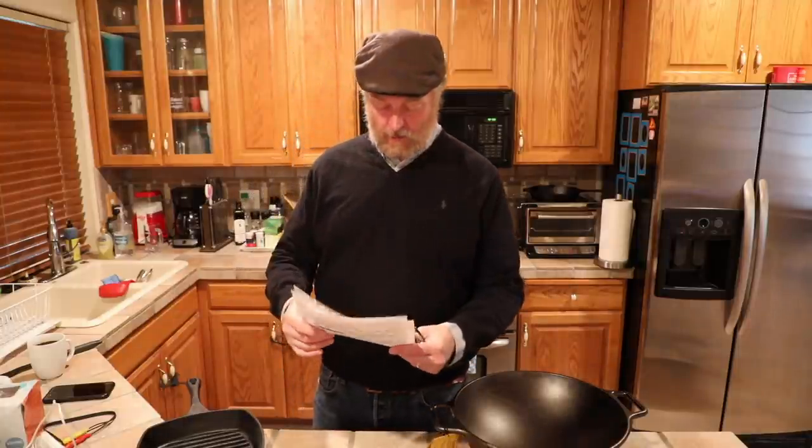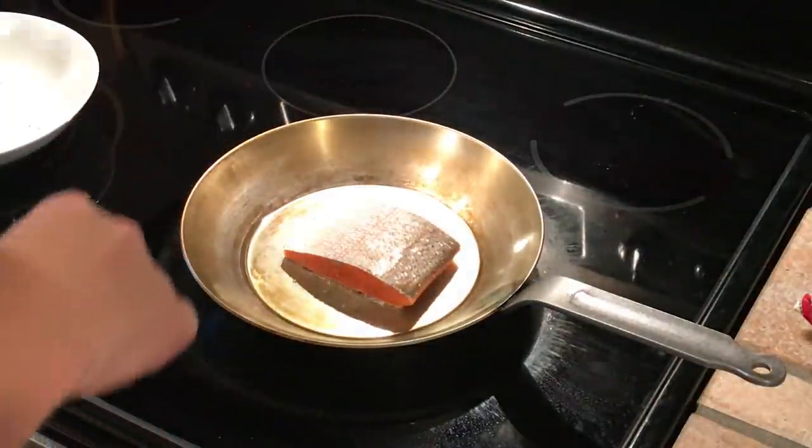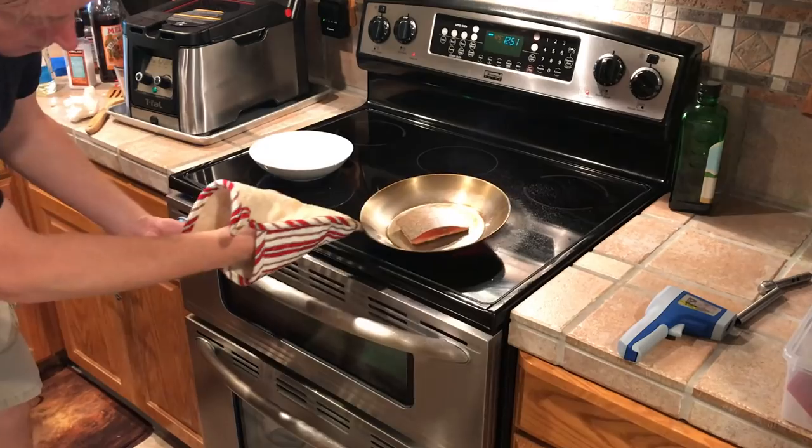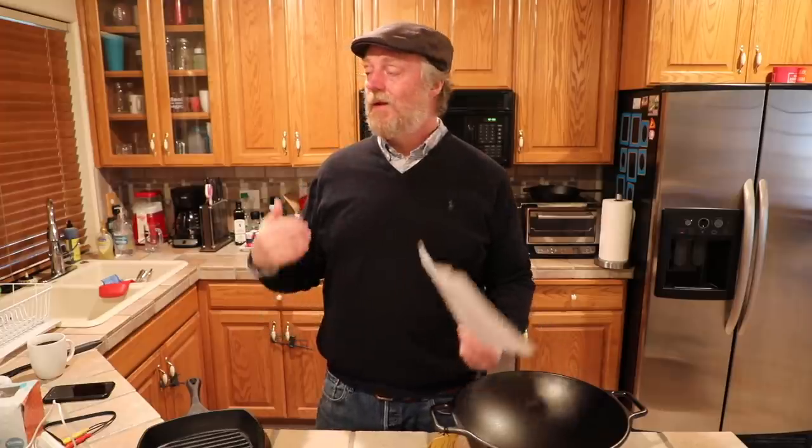Someone wrote in saying they tend to use non-stick exclusively for fish and scallops, and asked if I've ever tried browning fish in carbon steel. Yes, I have. When I reviewed a smaller carbon steel pan I showed browning some salmon on the stovetop — get a nice crust on there, flip it over, stick it in the oven, take the pan directly to the oven, and finish the salmon just like you like it. Carbon steel works pretty well for fish.